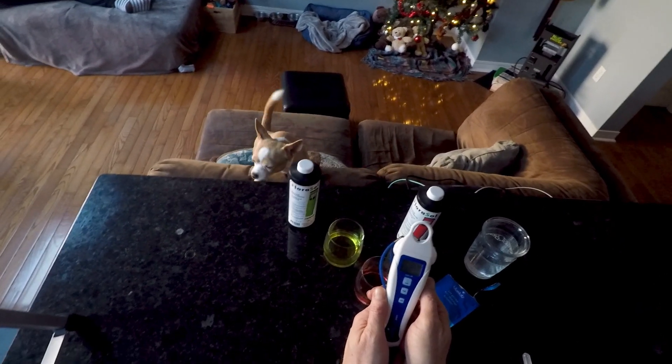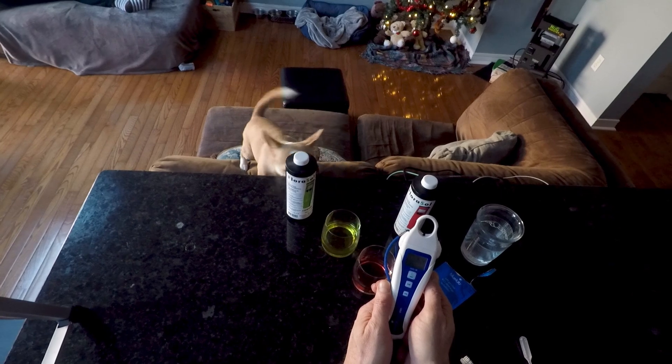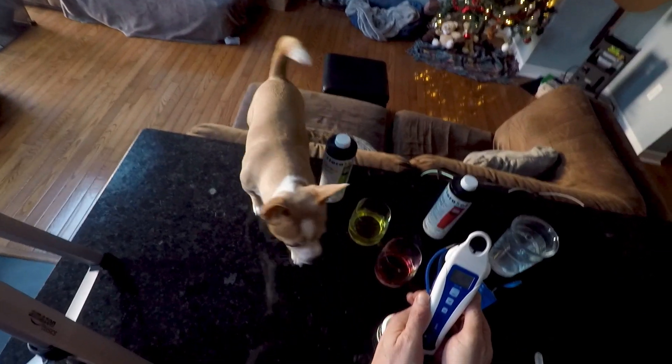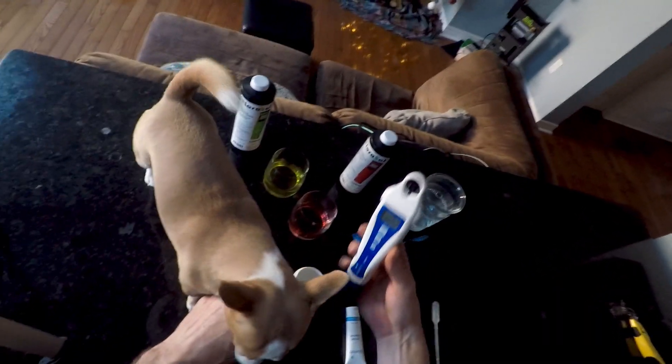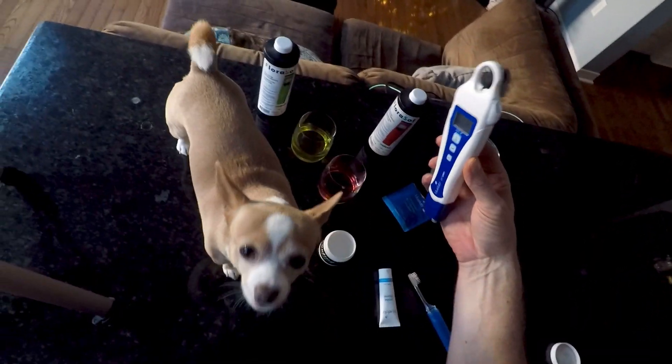Blitz, are you gonna give us a hand pal? Thank you for your assistance. How do you feel about the Bluelab pH pen, Blitz?